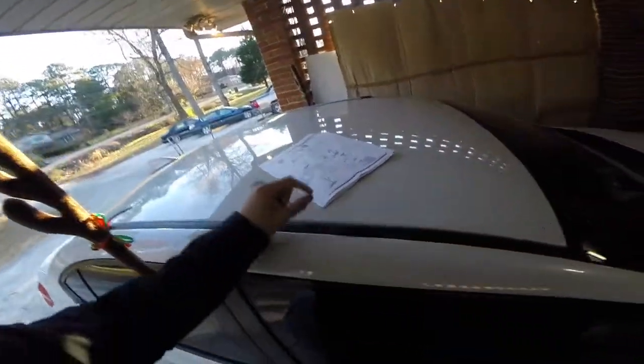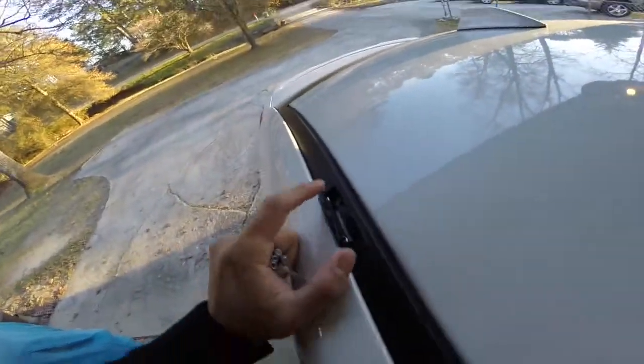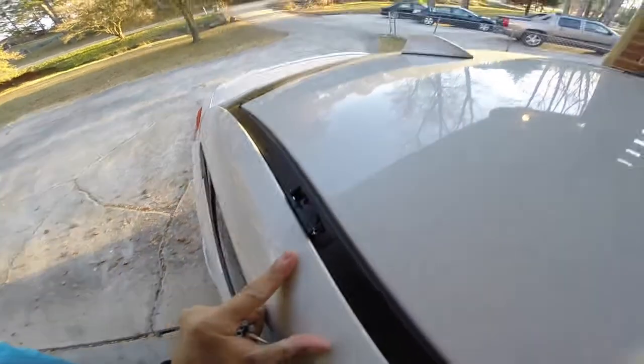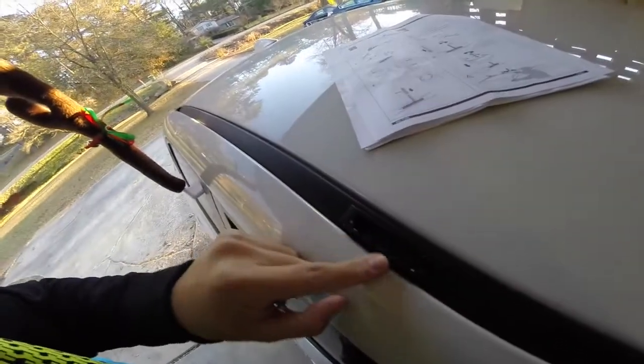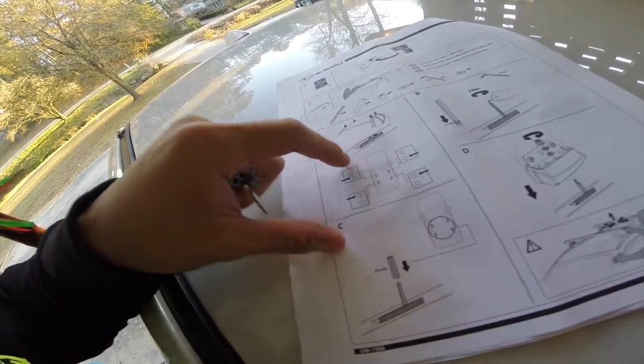Alright, so I got all the little rubber feet on the crossbars. According to the instructions, let me get up on the car. So, you see how there's two holes — I'm standing at the very front, this is the passenger front, and then this is the passenger rear. According to the chart, you want to go on the innermost holes for both — inner hole, inner hole on the passenger side, inner hole, inner hole.